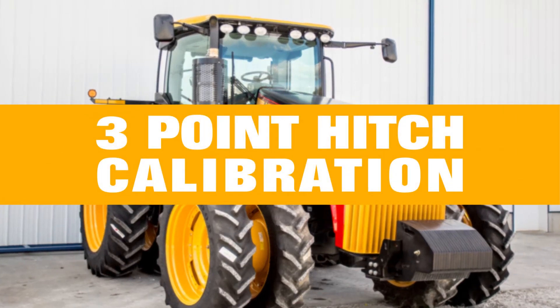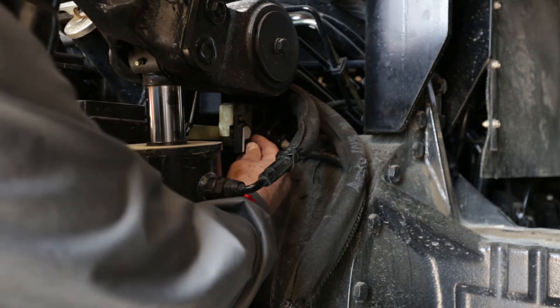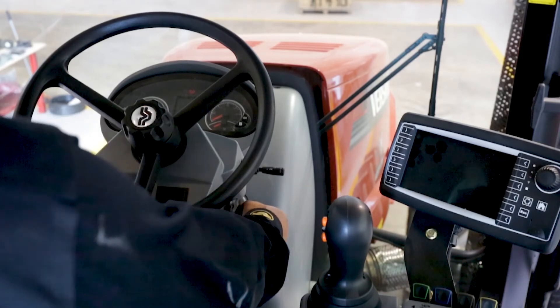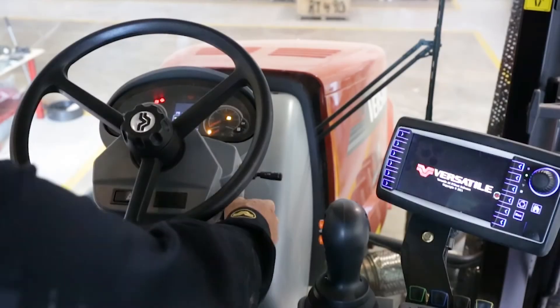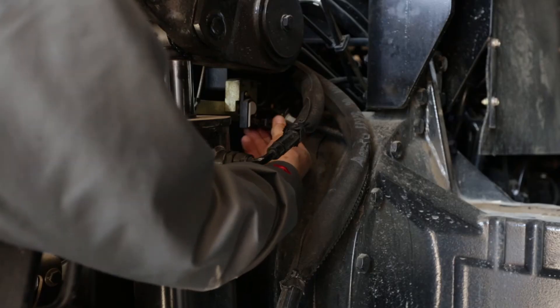3-point hitch calibration: disconnect the 3-point hitch height sensor. Turn the ignition key to the running position and allow the system to power up. Turn the key to the off position and allow the system to power down. Reconnect the 3-point hitch height sensor.